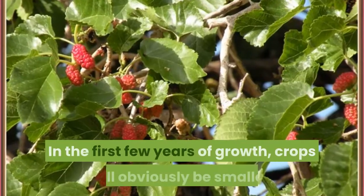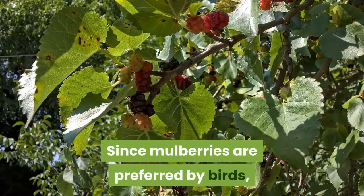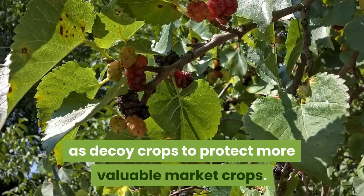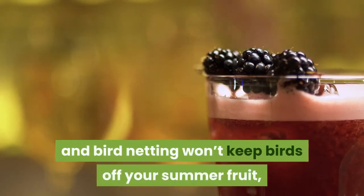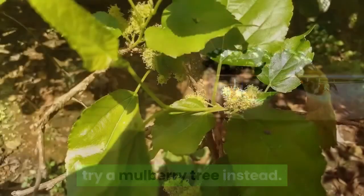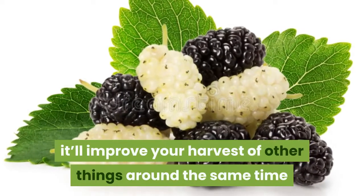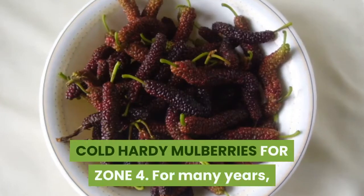In the first few years of growth, crops will obviously be smaller. Since mulberries are preferred by birds, some farmers actually grow them as decoy crops to protect more valuable market crops. If a scarecrow and bird netting won't keep birds off your summer fruit, try a mulberry tree instead. Even if you never harvest the mulberries, it'll improve your harvest of other things around the same time, like pie cherries and summer raspberries.